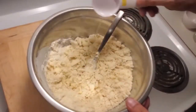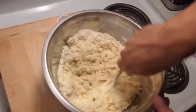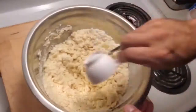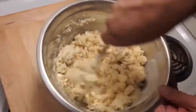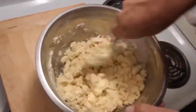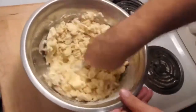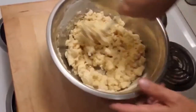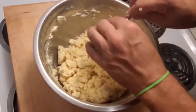I was just assisted by the camera person — I do need a little bit more water, thank you very much. That did help very much. Oh yes, we're starting to get there. We are at the consistency that I want for the pie crust.